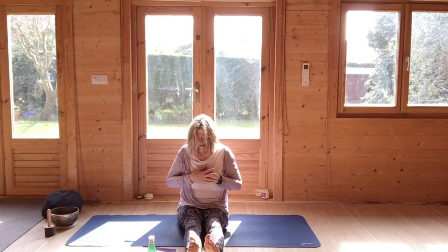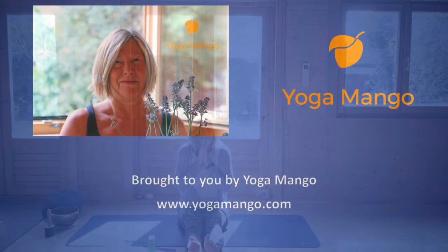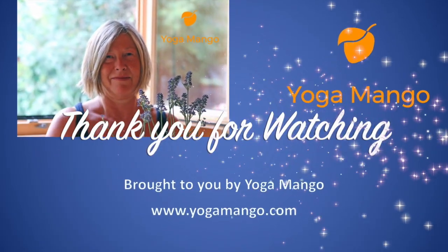Conferring protection on you for the day ahead. Thank you very much for coming.